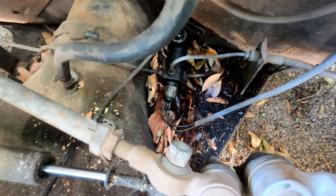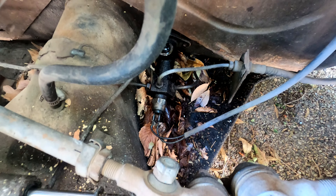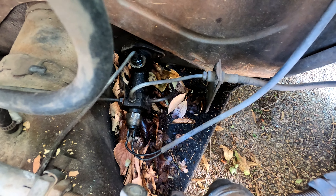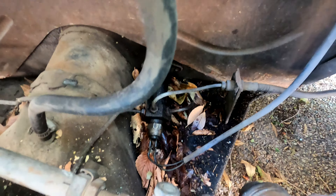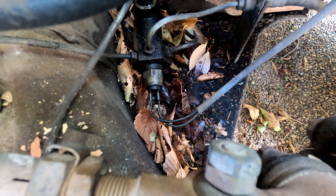For some reason, the sending unit I just replaced is already broken again, so I'll go ahead and get that out. You have to disconnect all the brake lines there, and then there are two bolts on the inside of the floor next to behind the brake pedal that you need to disconnect. You're also going to want to take off the sending unit for the brake lights, because the new ones do not come with one of those.